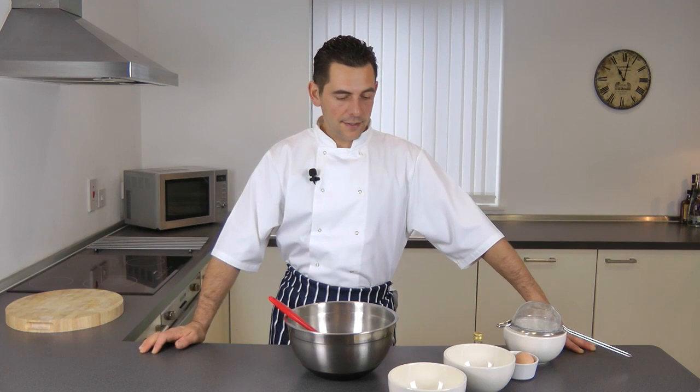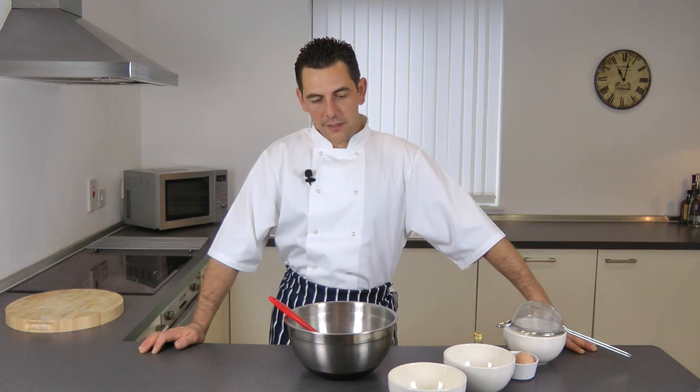Today I'm going to show you Sable Biscuits, a thin biscuit that is very easy to make. It can be served as a garnish with a cream-based pudding, or you can have it on its own with a nice cup of coffee or tea.